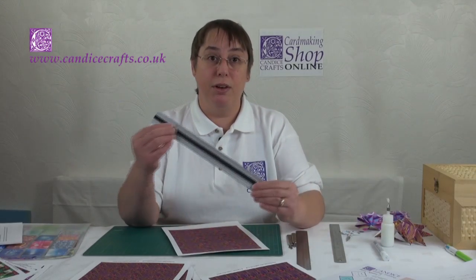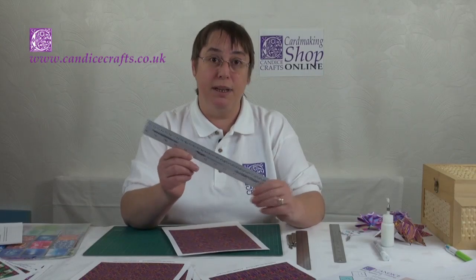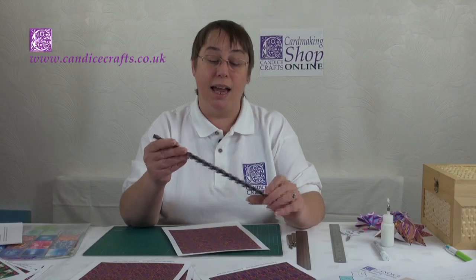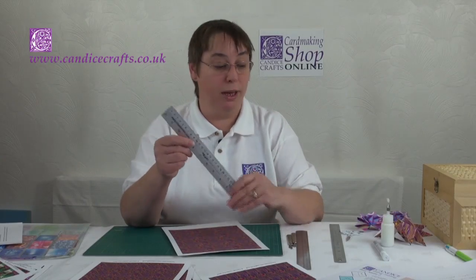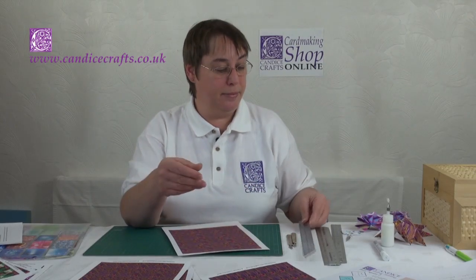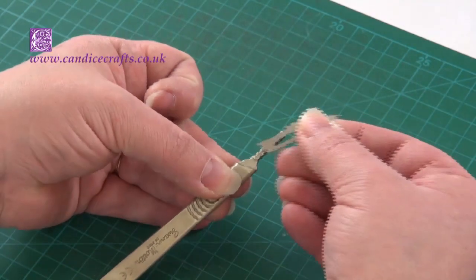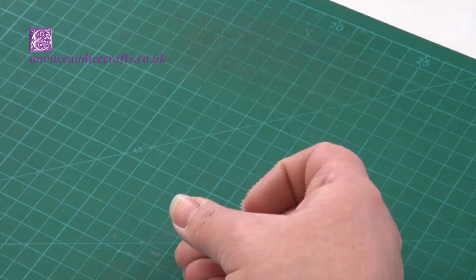Some metal rulers come with a non-slip piece of rubber on the back, which is helpful, but this aluminium one is a softer metal than your steel blades, and you can still have the same problem sometimes as with a plastic ruler. Therefore I recommend a steel ruler — here I've just put some masking tape on the back to act as a non-slip device. You'll also need a craft knife of some description. I prefer to use a scalpel — this is a Swan Morton number 3 handle with a 10A blade, which is changeable. You may also need a small pair of scissors; nail scissors will do. You don't need to spend a lot of money buying proper craft scissors.